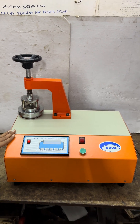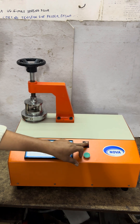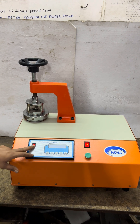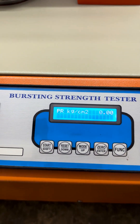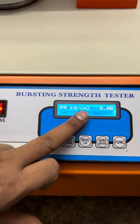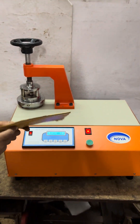This is the NOVA MEC brushing strength tester, standard DE model. First of all, we have to turn on the power switch. Then on this indicator switch, we select the kg per centimeter square unit. Now we have to test this.